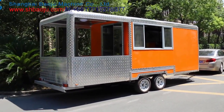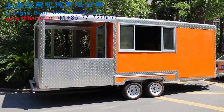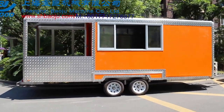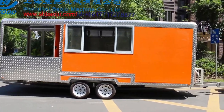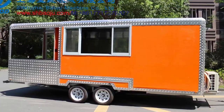The trailer body is made of fiberglass plate. Total length is 6 meters. The trailer body is 4 meters long with a 2-meter balcony. Total height is 2.6 meters. Width is 2.1 meters.